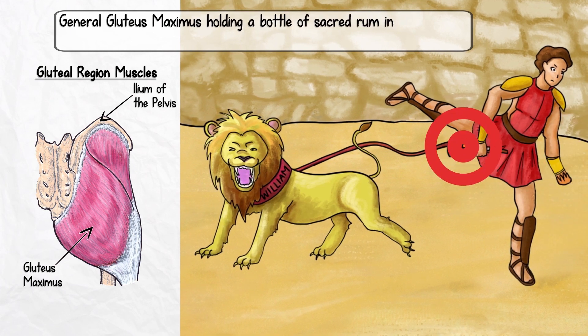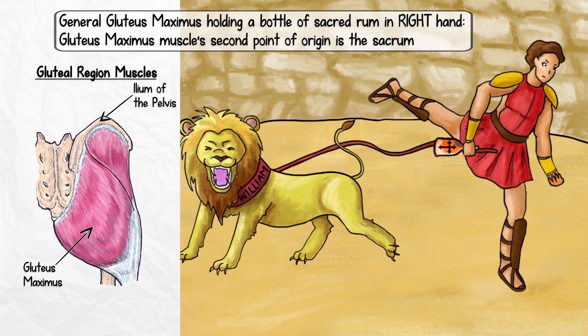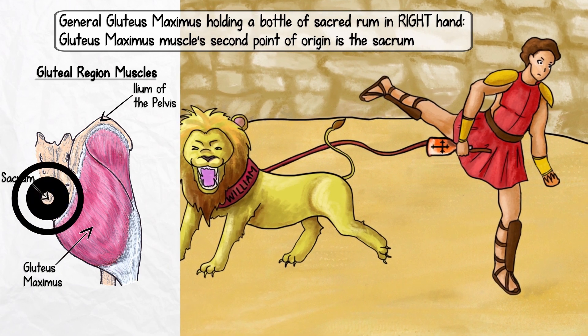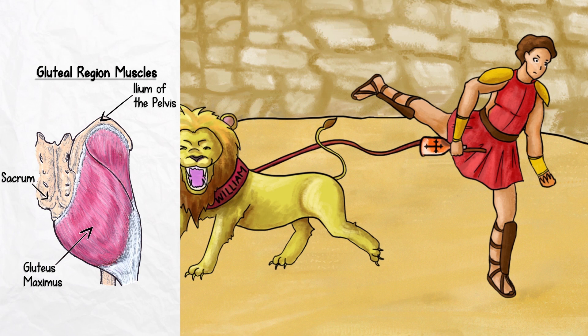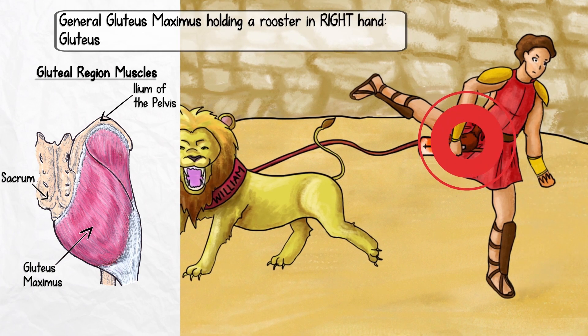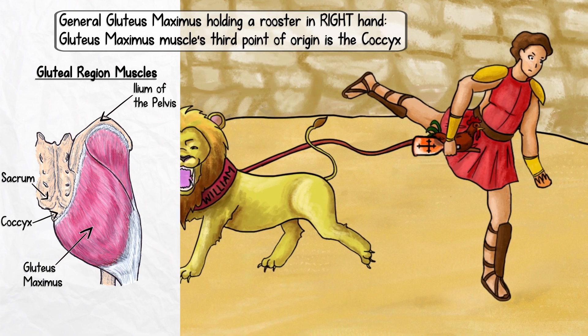Next, look at the bottle of sacred rum — sacrum. I guess a little liquid courage before an epic battle never hurts. Lastly, the rooster represents the gluteus maximus muscle's third point of origin, the coccyx.